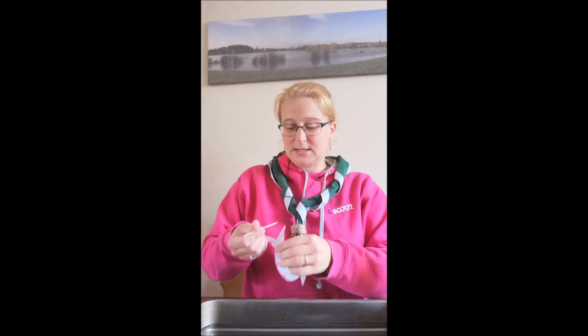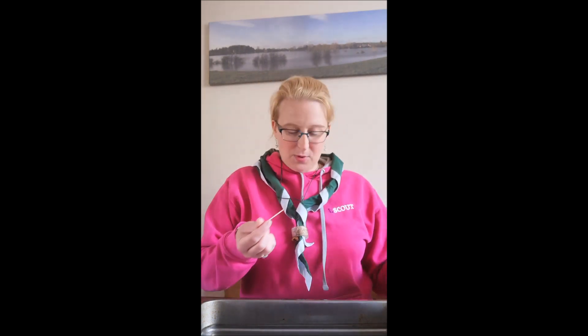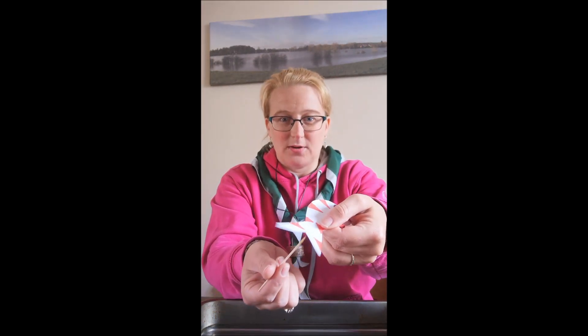I'm just using a cocktail stick here to put it on. You can use your finger, you could use the end of a pencil — anything to help you put it on. The really important part is that you get it right on the V in the middle, on that little bit there. I'm just going to put it on the top and on the bottom to make sure it's covered — just putting it on that little part of the V there.